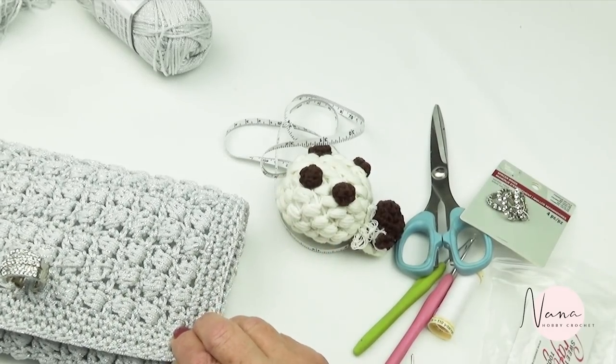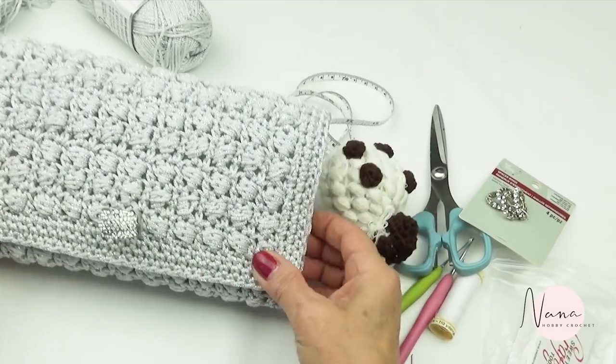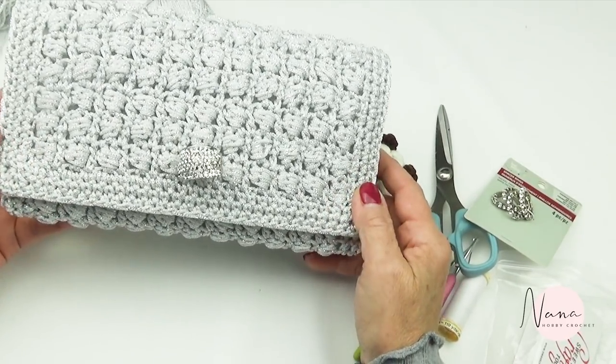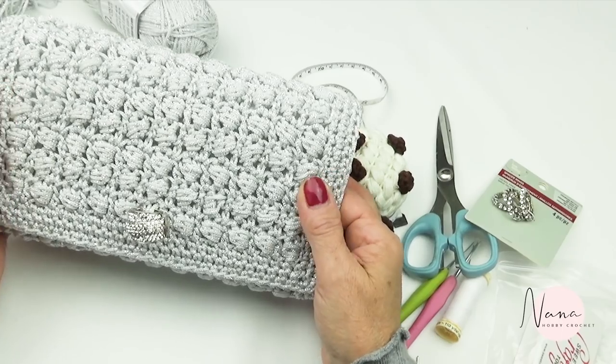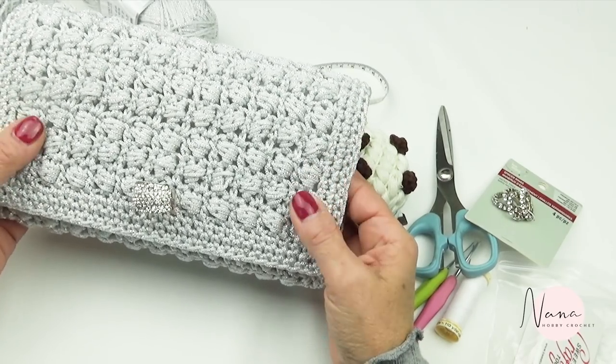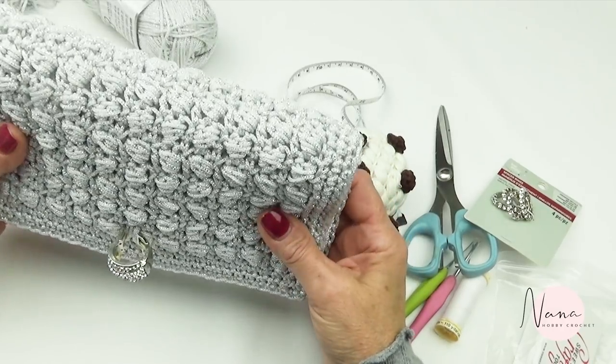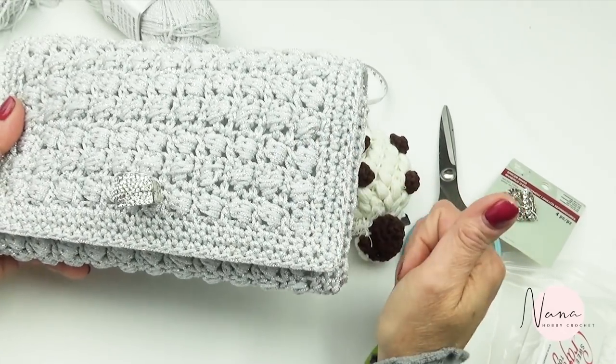Follow me in this step-by-step tutorial. It's easy to do — don't get scared by the stitch. It's very, very easy to do. Okay, let's go do it.